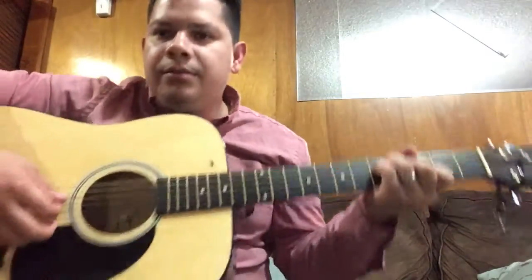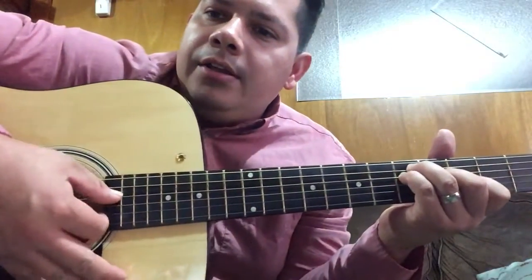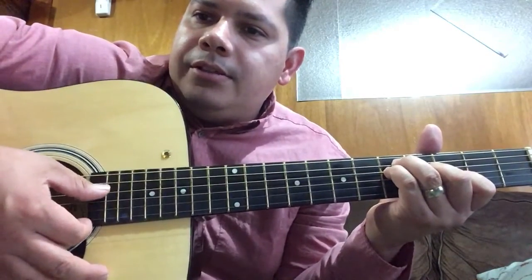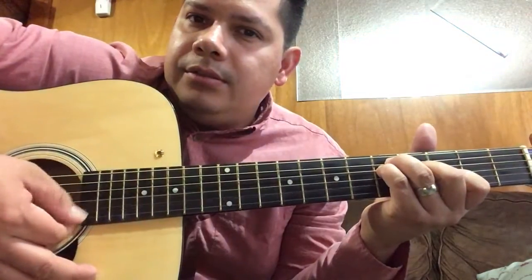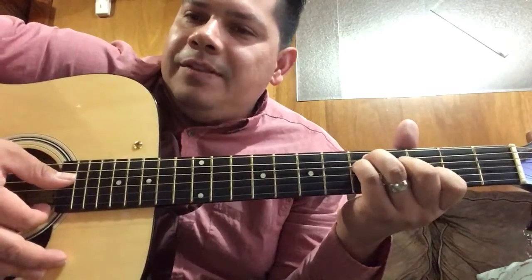Then you're gonna start running down from the fourth string to the second string. So it goes like this.